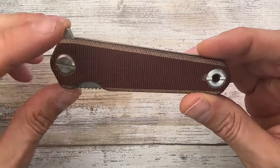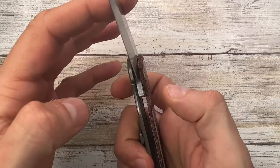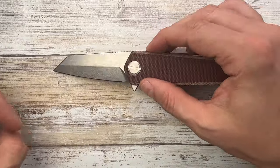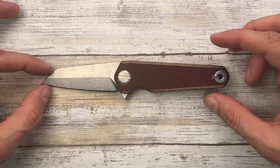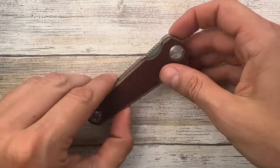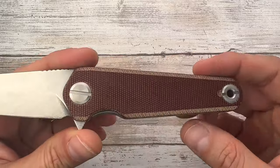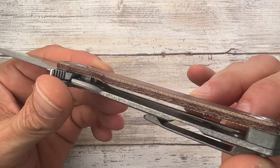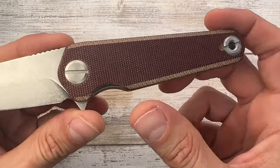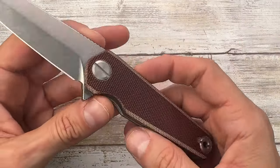It is a titanium framelock with a micarta show-side scale. It has some pretty unique features and quirks with a pretty straightforward design — two straight lines tapering down symmetrically. You have a pretty clean look when closed; I like the blade following the contour of the handle edges. The show side has a micarta scale with a liner on the inside, and there's a logo as well. You have a little bit of chamfering but not too much.